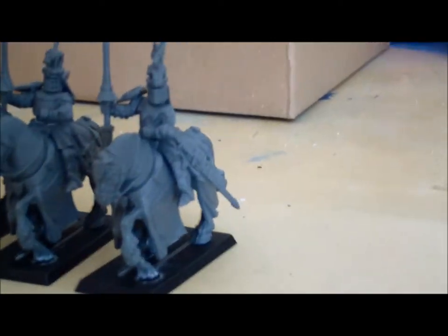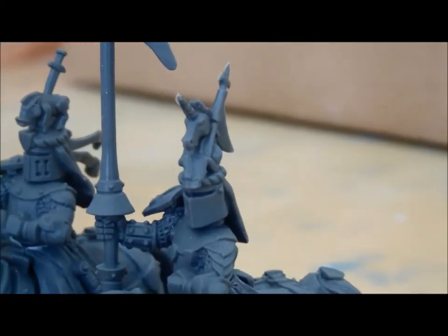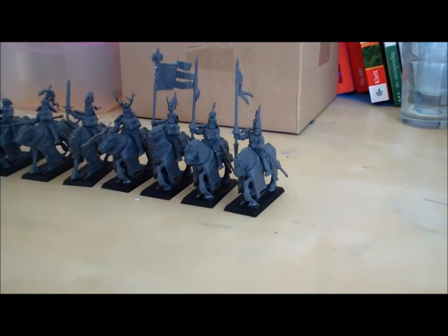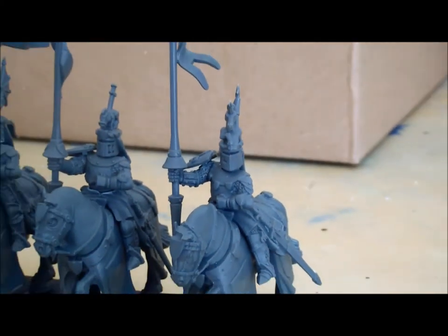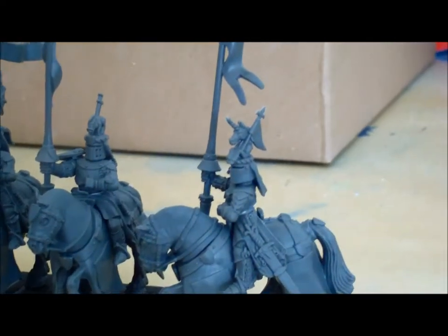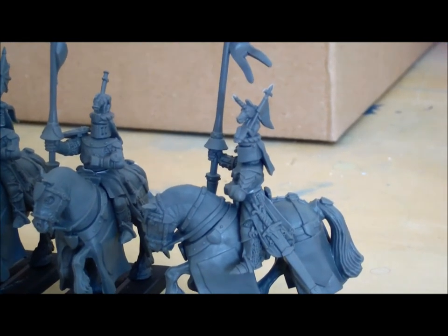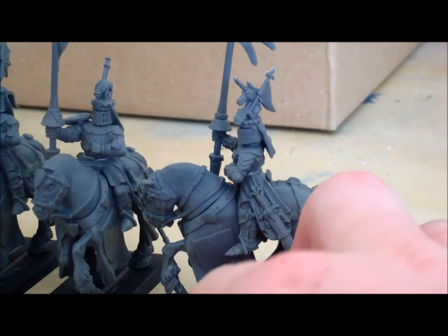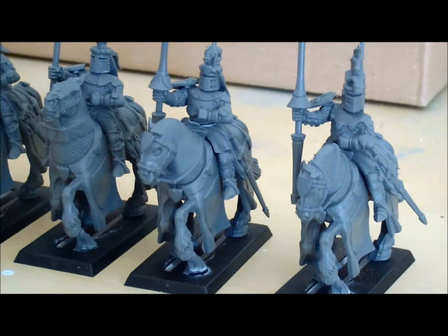Let me introduce you to the knight on the very right side. He has a Pegasus on his helmet — each of my knights has a different animal on top of his helmet to provide them with an even bigger level of uniqueness. Look at all the details here — the sword is pretty neat, I think.